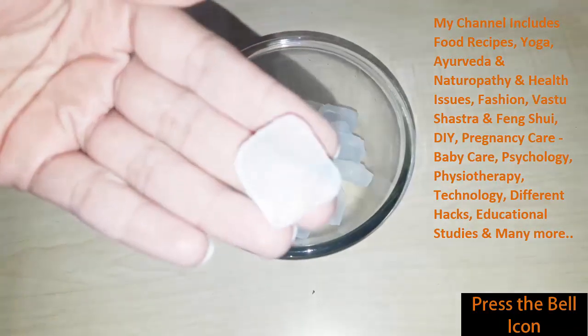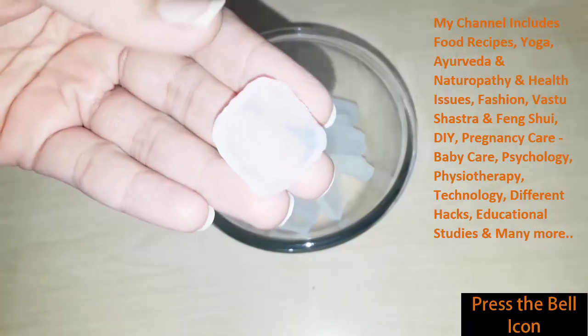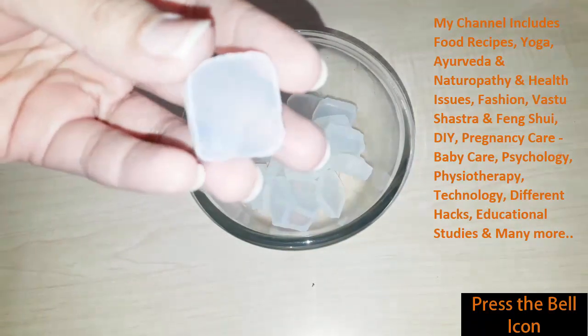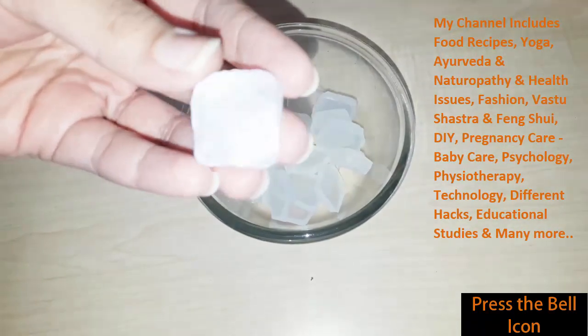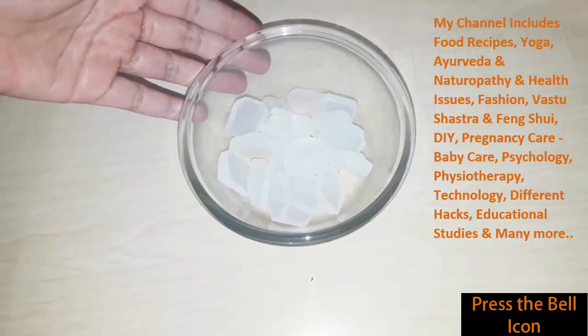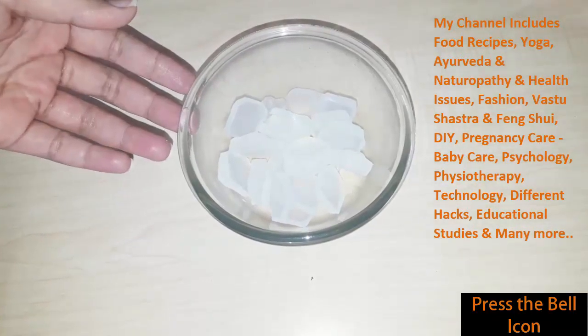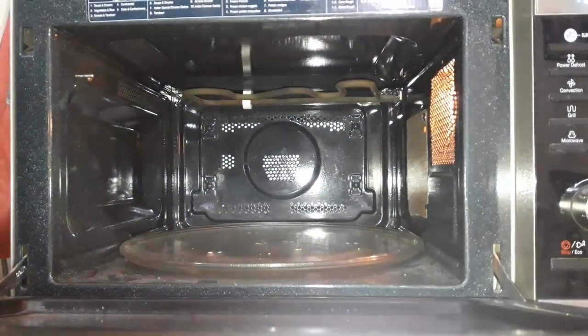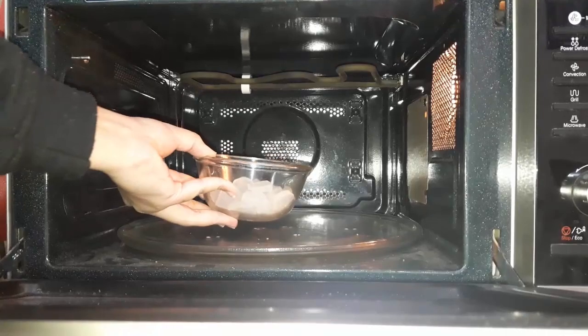This soap is made in the same cold process soap, and it is made with different oils and sodium hydroxide. So let's melt our soap base in the microwave.